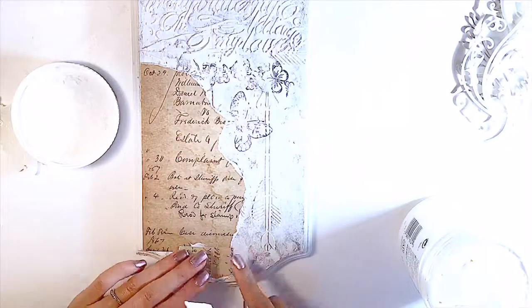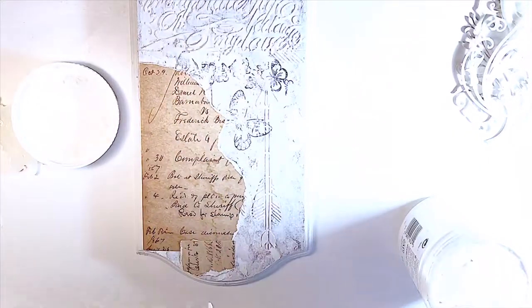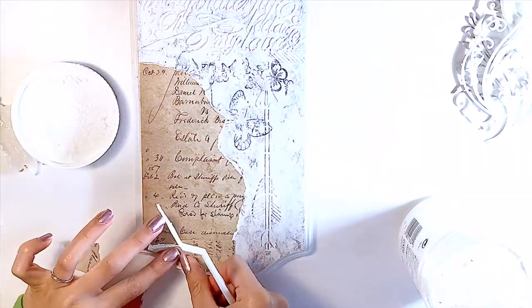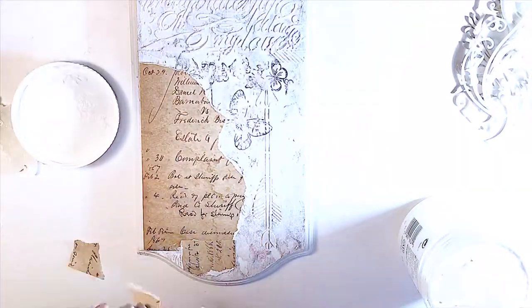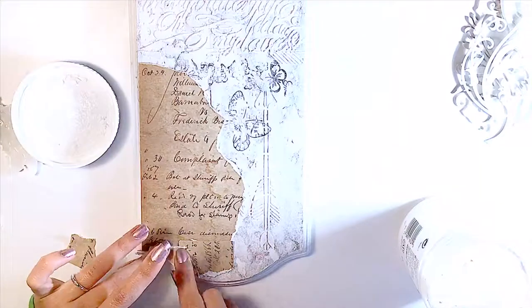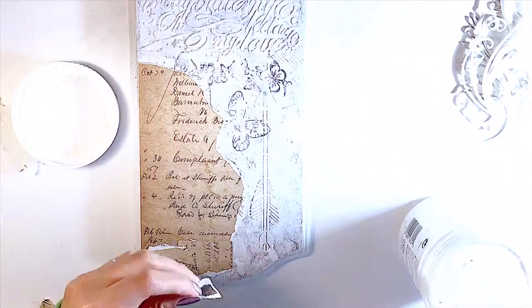I'll still be adding more of those torn pieces of cardstock to fill the rest of the bottom part of the background, making sure it's taking the shape of the wood canvas.